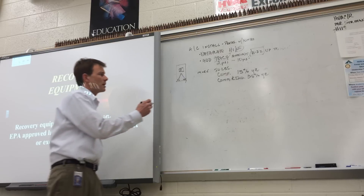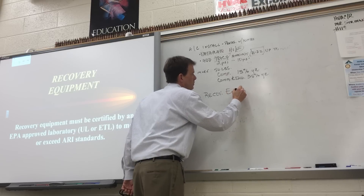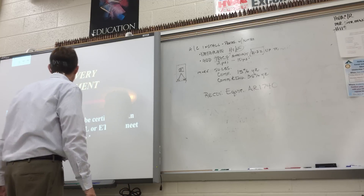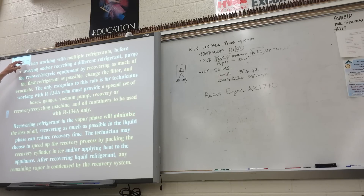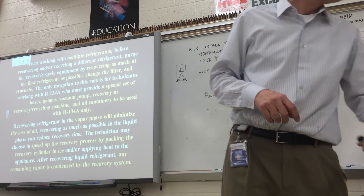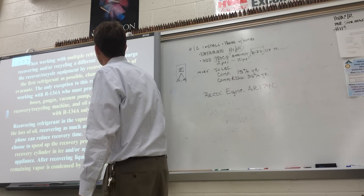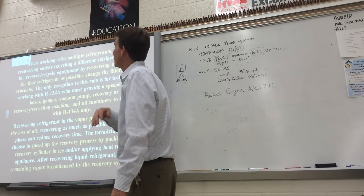Three numbers you need to know. Recovery equipment must meet a standard called ARI-740. The three numbers are ARI-740, ARI-700, and ASHRAE-15. If you're working with multiple refrigerants and using one recovery device, you need to recover the refrigerant out of that recovery device into its own tank — all R502 goes in a 502 tank, all R22 goes in a 22 tank. Get as much of the first refrigerant out of the recovery machine as possible before proceeding with a different refrigerant.